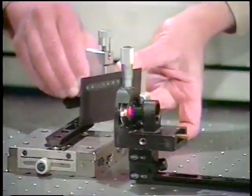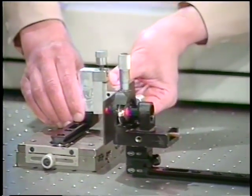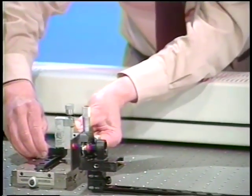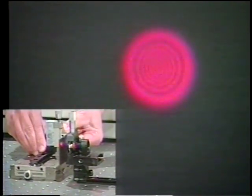We have two apertures. I'm going to place the first one in the beam. It's a fixed aperture, 1,000 microns in diameter. As we can see, we see the same kind of Fresnel diffraction pattern as we saw with the slit — lots of fringes that get finer and finer as you approach the center, and the contrast is less and less toward the center.